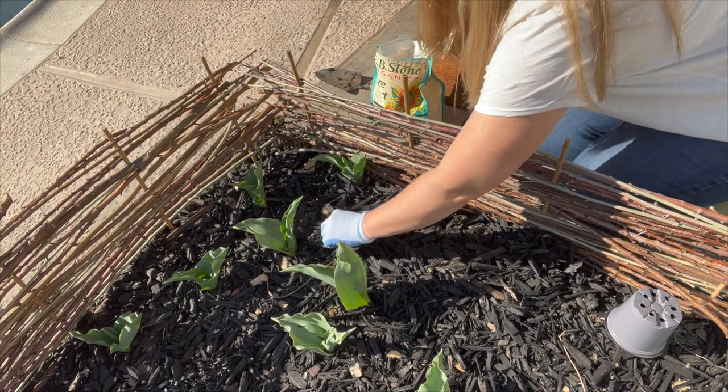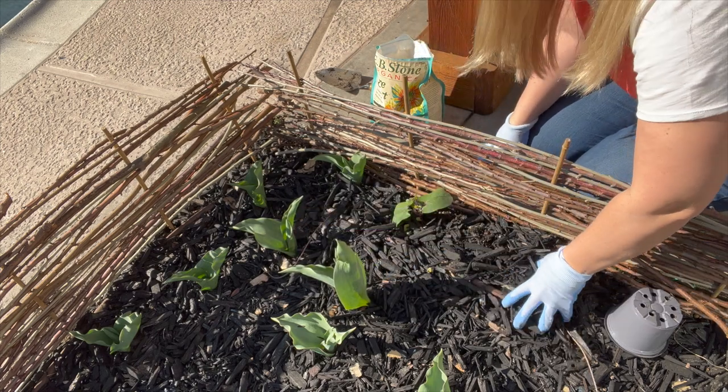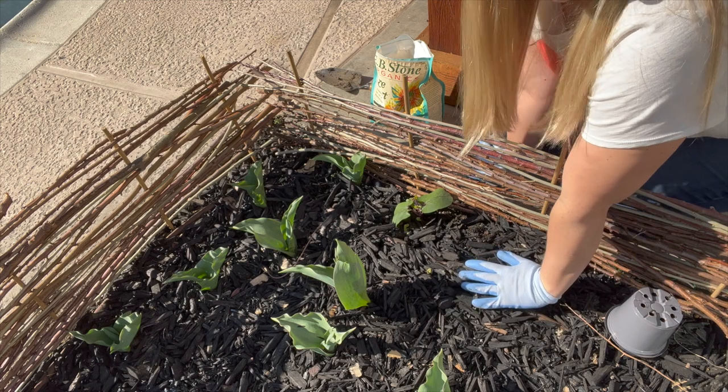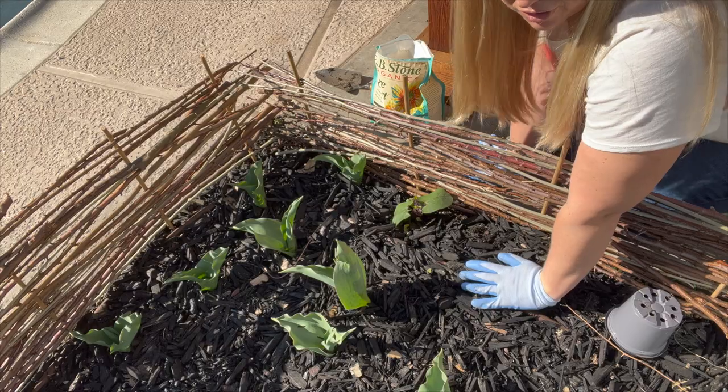I can see some slug trails here, so I'm going to have to come in and put some Sluggo down as well, but that's for another day. Okay, so let's move on to the second type, which is the granular fertilizer or slow release fertilizer.